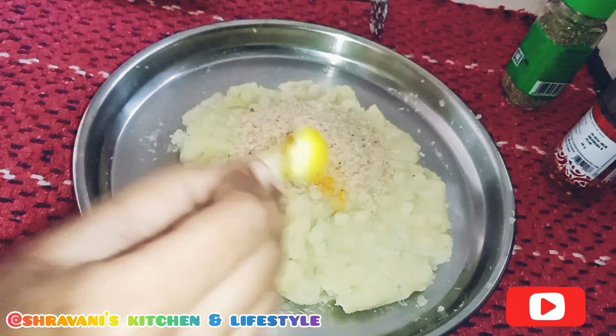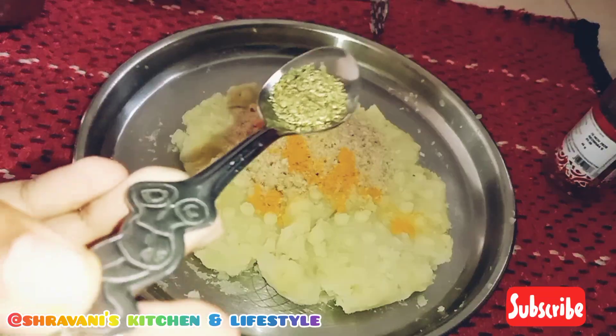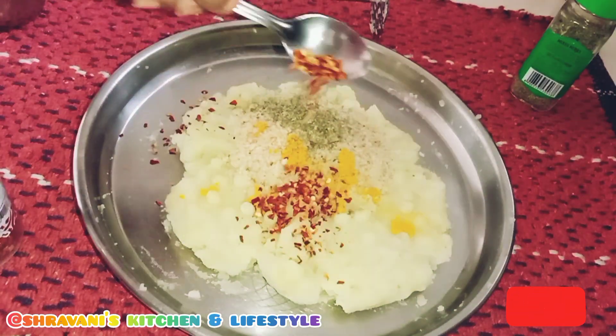This gives a golden color. Then add 1 tablespoon of mixed herbs for good flavor. Then add 1 tablespoon of breadcrumbs.